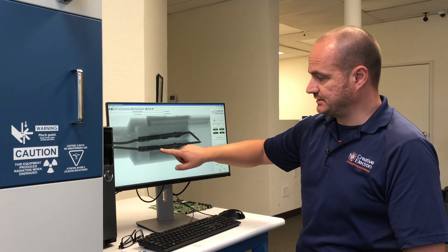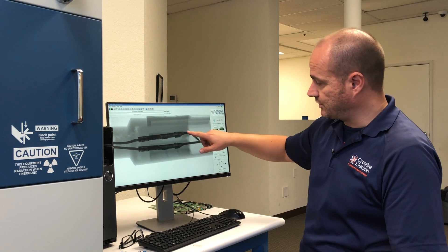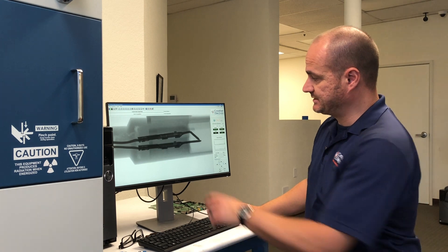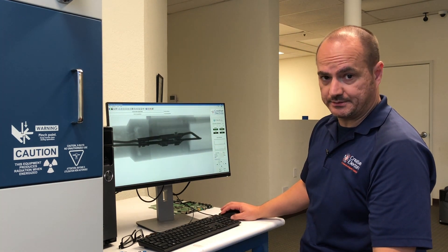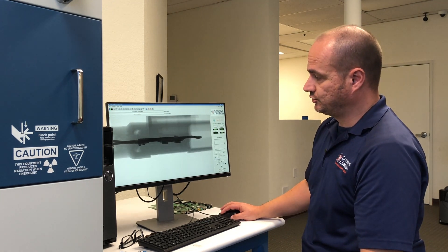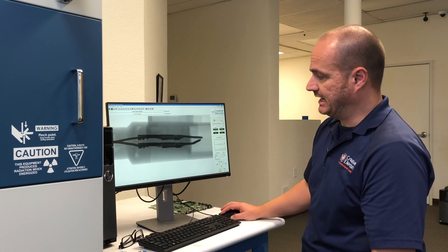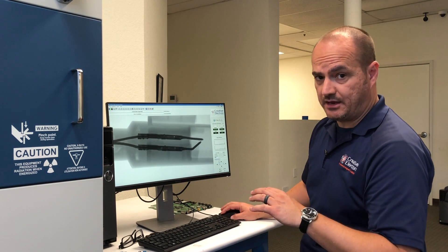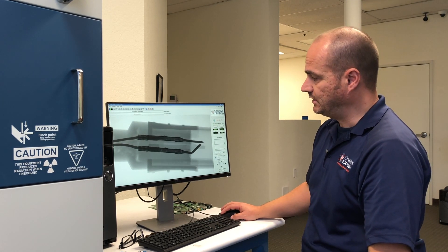That's a defect. Also, this pin is bent, which will definitely cause a problem during assembly. With our sample rotation tool, we can do a 360 on this assembly to look at the same part at different angles and clearly identify any other assembly defects on this connector.